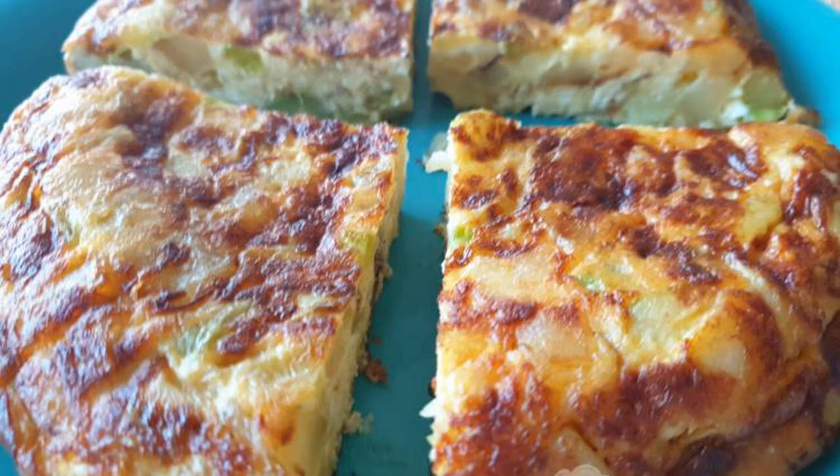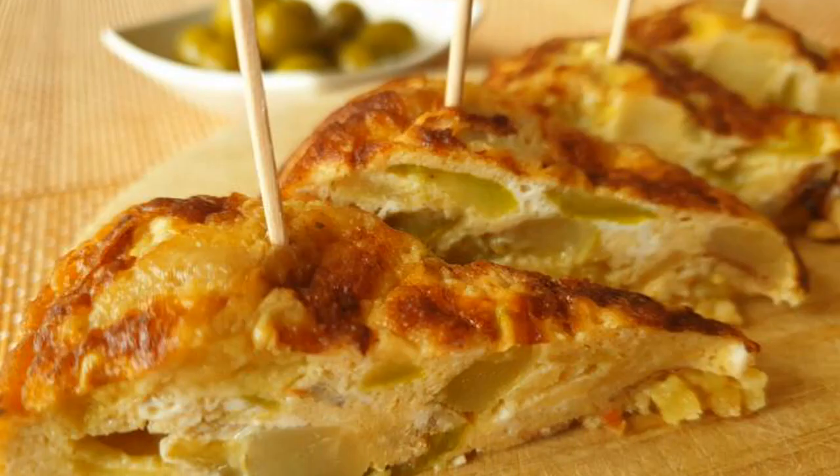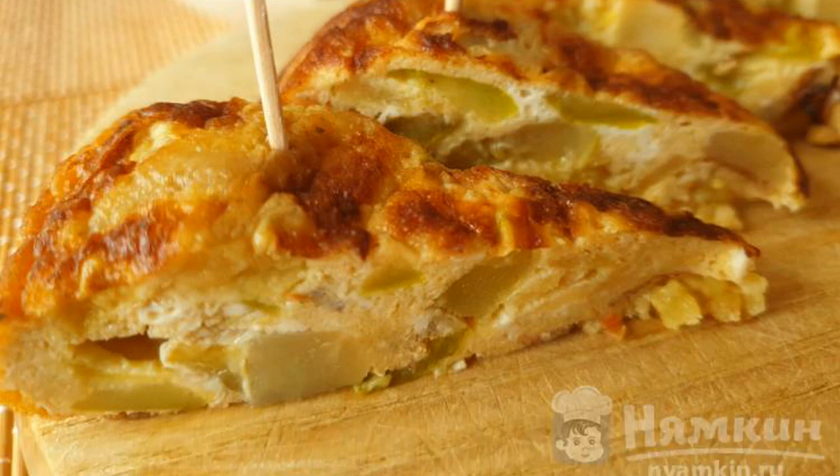It can be cut into large portions, or you can cut it into small pieces and serve as tapas, i.e. snacks.